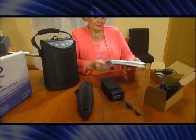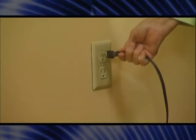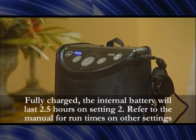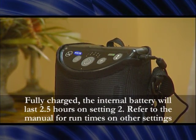The Invacare XPO2 Portable Concentrator provides you with several power source options. An AC power adapter connects to the unit and an AC power source, such as a wall outlet. A DC power adapter connects to the unit and a DC power source, such as your car. An internal battery automatically recharges when using an AC or DC power source to run the unit. The concentrator will have a minimal charge when it arrives, so please charge completely before operating. Remember to read the owner's manual for more details and never use an extension cord.